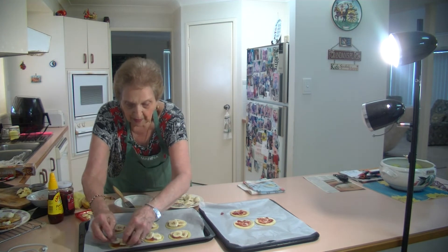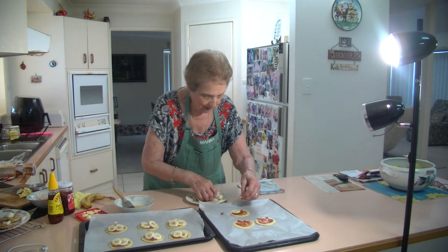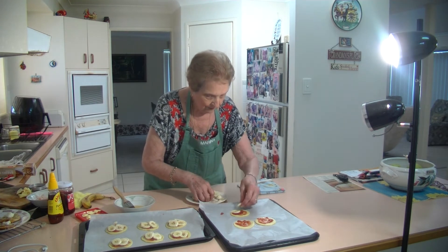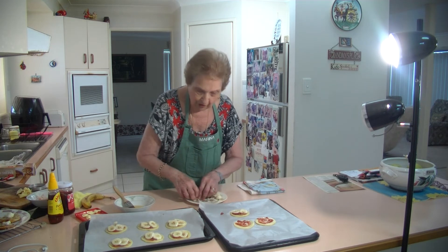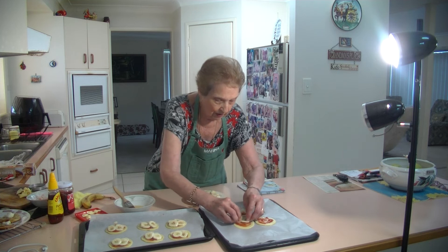Use up your ripe bananas when you've got nothing to do with them. I've got four pieces on each tartlet. You can put more if you've got another piece.